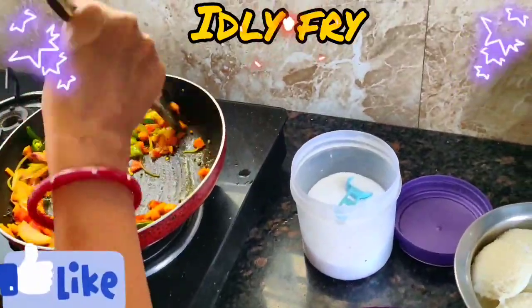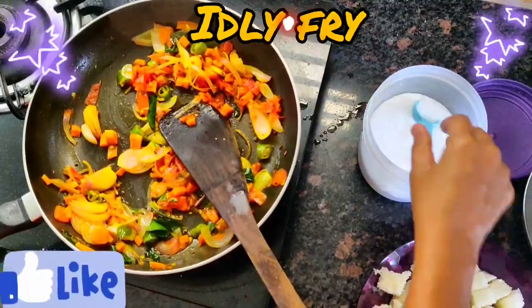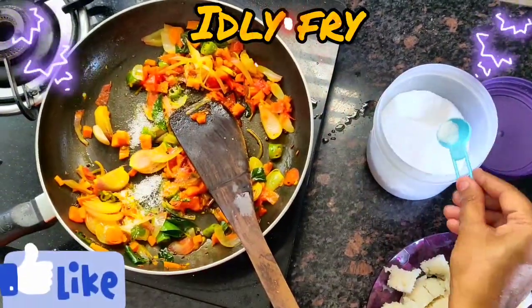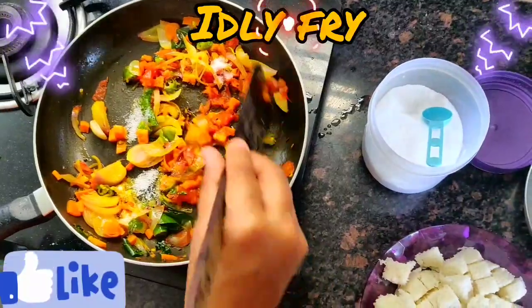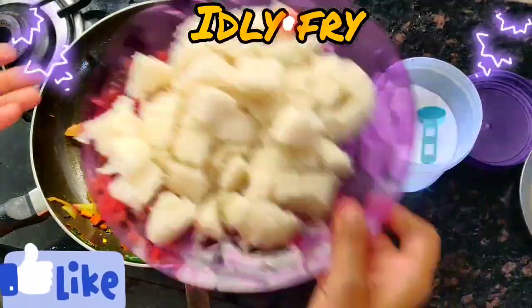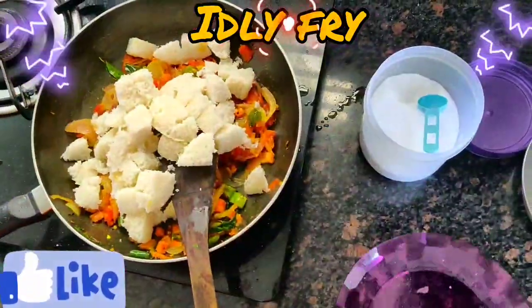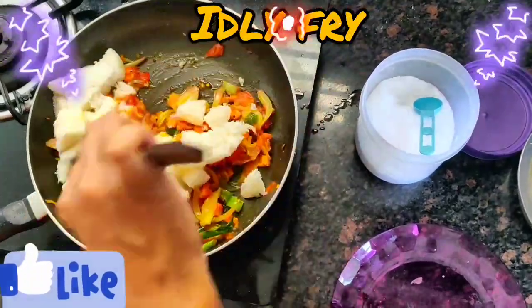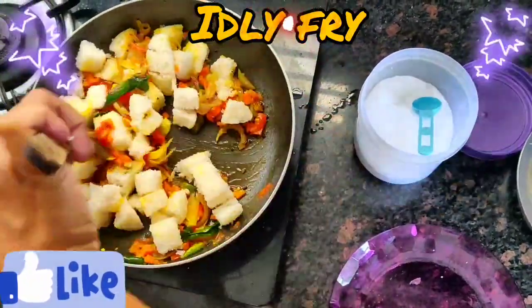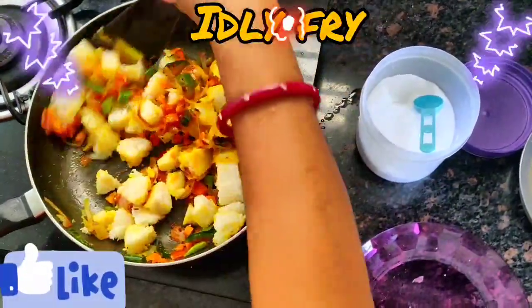Now you can see the vegetables have been cooked. I will add a little salt — add salt as per your taste, but add a little less because we have already added salt in the idlis. Now we will add the idlis; you can cut them into whatever shape you like. Give a small mix — you can see how beautiful it is looking.